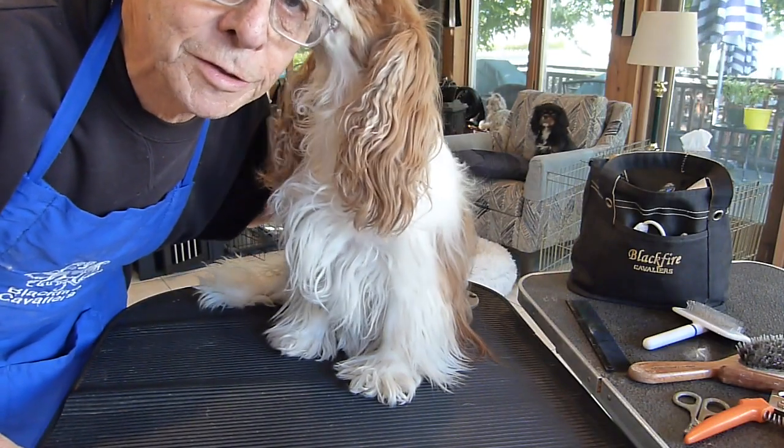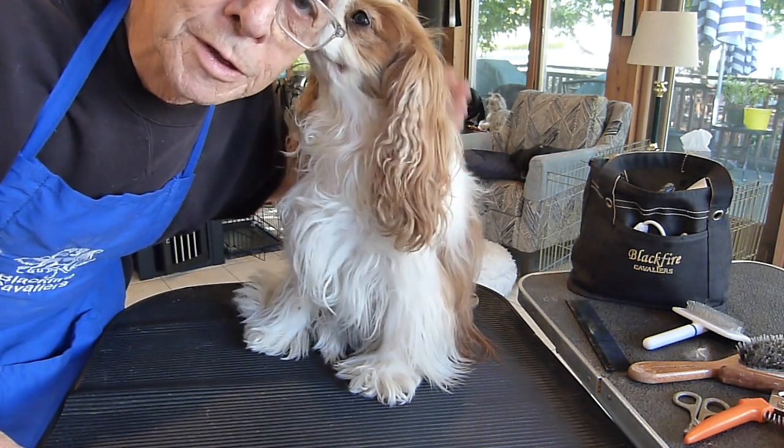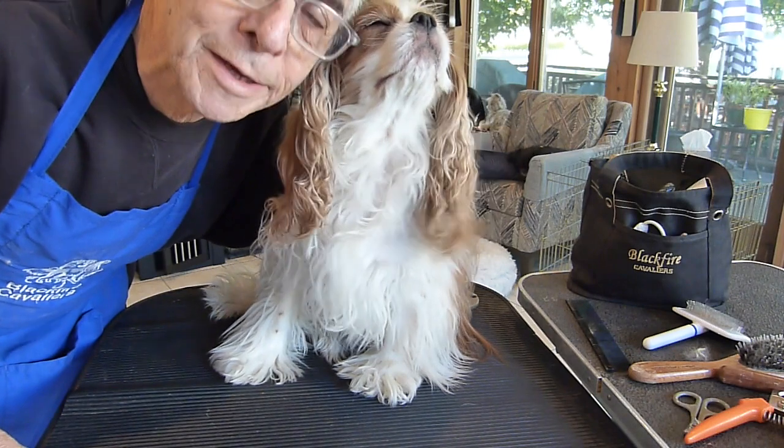This is Tag and today is her grooming day. I thought I'd share with you the most important factors when you're grooming a dog like a Cavalier.